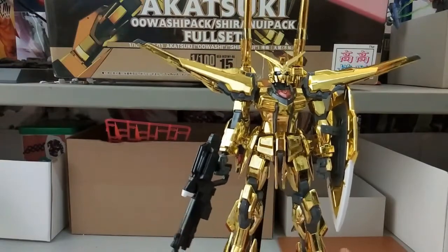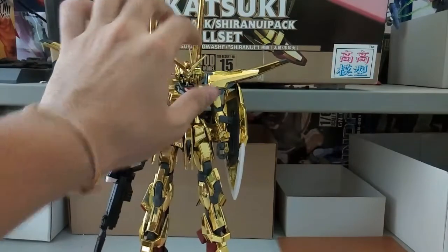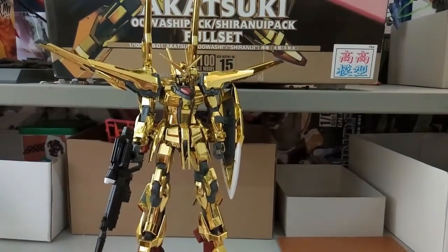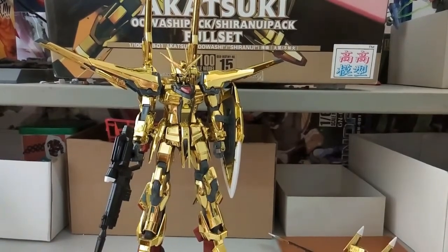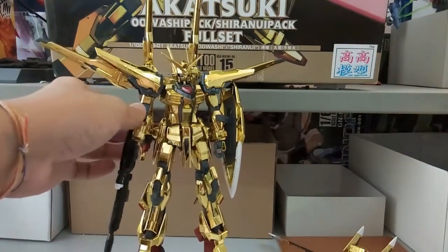Doing another quick 360 rotation with the Shiranui backpack equipped. Given the price I paid — around 56 ringgit — it's really worth it. I've been wanting an Akatsuki kit for a long time. Before Bandai announced the re-release, and even after they did, it would have cost me around 200 ringgit, which I was reluctant to pay. Thankfully I found this shop selling it at a much cheaper price and I don't regret it at all. It is an awesome kit, and being a non-grade, there's really not much to complain about given the price — about four times cheaper than the original.